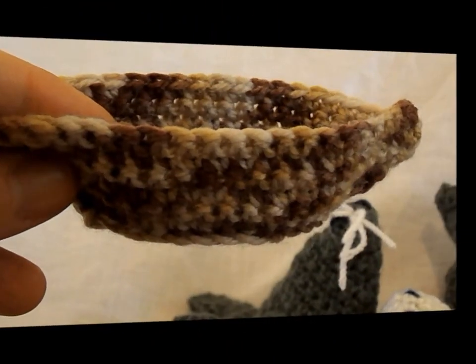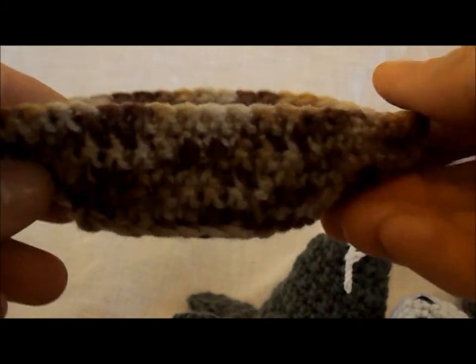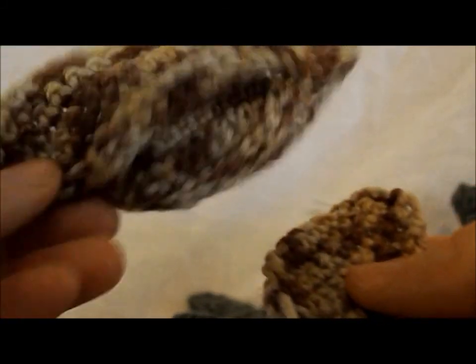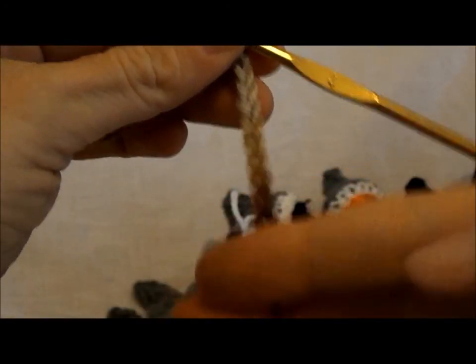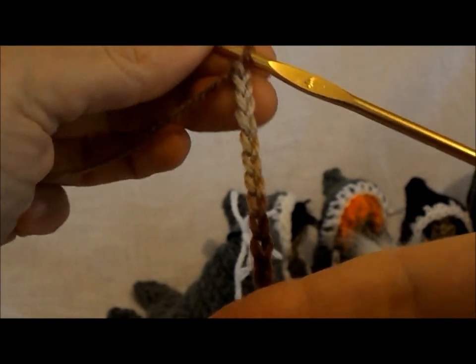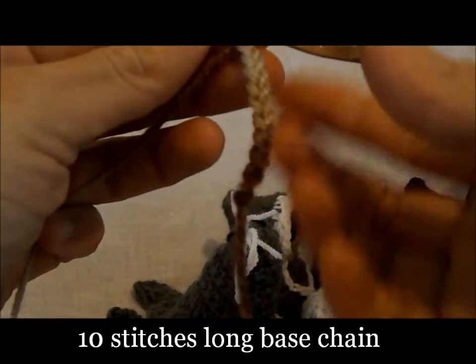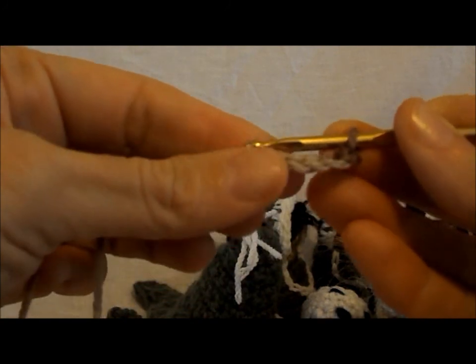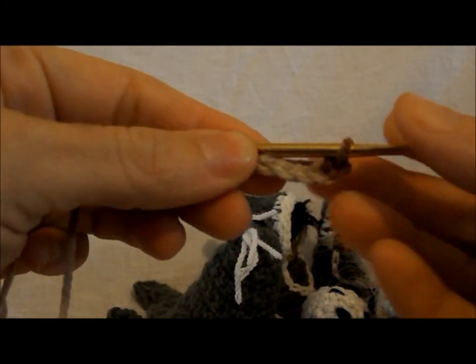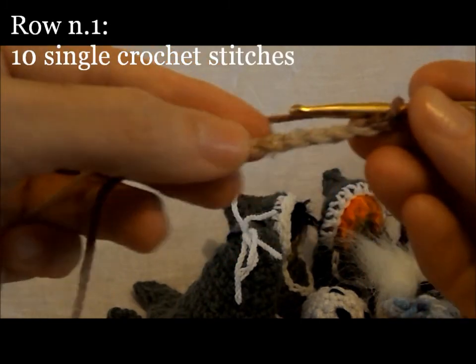The canoe cradle consists of three separate parts: the bottom of the canoe and two sides. For the bottom of the canoe, start with a ten-stitch-long base chain, then work one turning chain and work a first row of ten single crochet stitches.